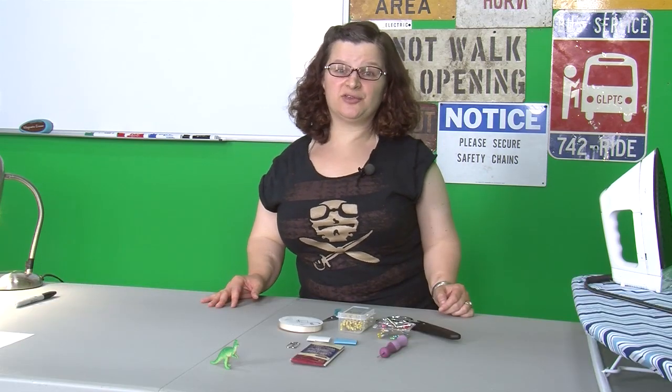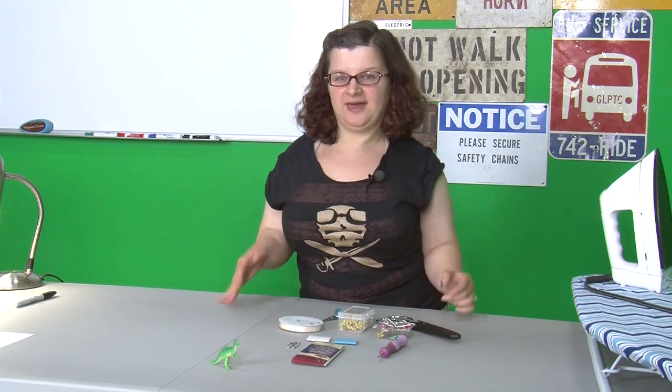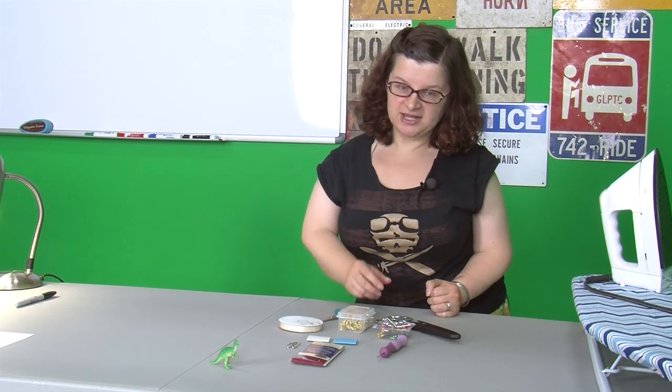Hi, I'm Sophia and I'm here at the Geek Group. Today we're going to be looking at some basic sewing techniques. Before you can start sewing, you need the right tools and I've laid them out in front of me. So these are the tools we're going to use in this project.